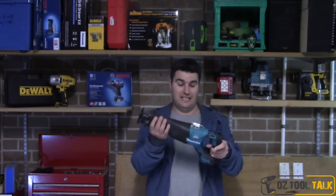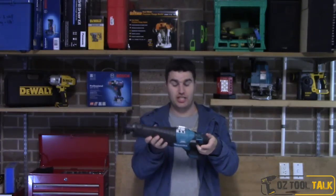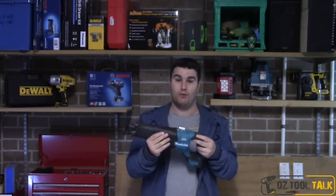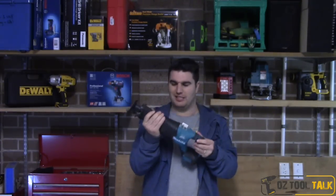G'day, thanks for tuning in to AusToolTalk. I have here in my hands the brand new brushless Makita reciprocating saw, the DJR187 — very exciting. Makita users have been waiting a long time for a brushless and particularly a more powerful reciprocating saw, and Makita have finally delivered.